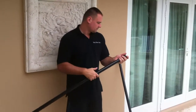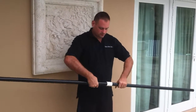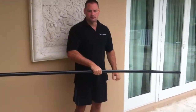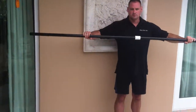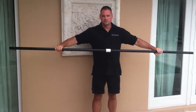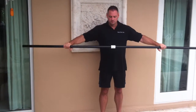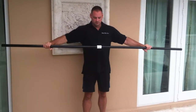Now we're going to put it together with a female connector — that white connector in the center — to make an eight-foot length. The widest spa we're going to service with our unit is eight feet, and we can only ship a length of pipe by UPS that's five feet, so we're shipping two four-foot lengths with this female connector in the middle.